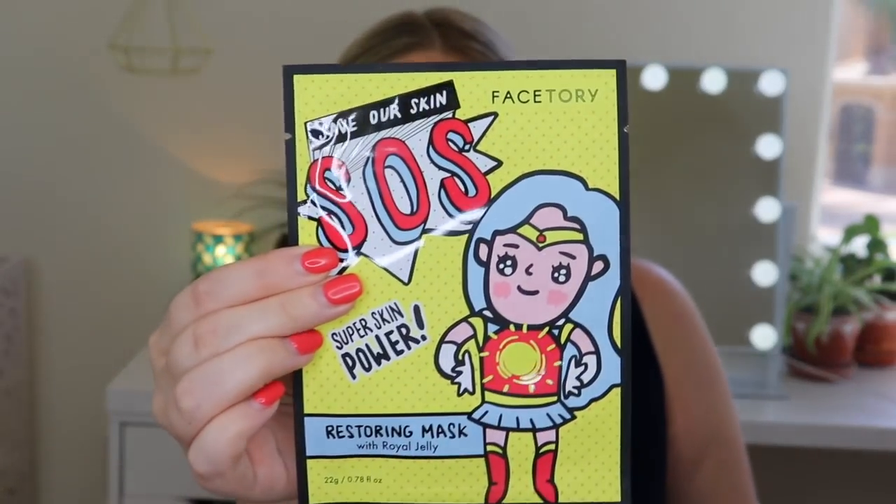The first one is really cute — there's a little superwoman on it. This is the Save Our Skin SOS Super Skin Power Restoring Mask with Royal Jelly. FaceTree is here to help save your skin with a skin-restoring sheet mask infused with gentle yet invigorating ingredients like royal jelly and aloe barbadensis leaf extract. This mask will leave stressed skin looking smooth, clear, and dewy. Royal jelly helps heal and smooth out blemishes, texture, and inflammation — definitely need help with that.